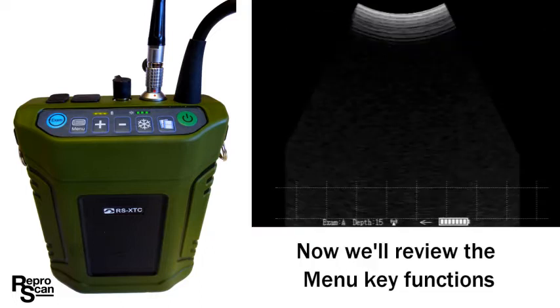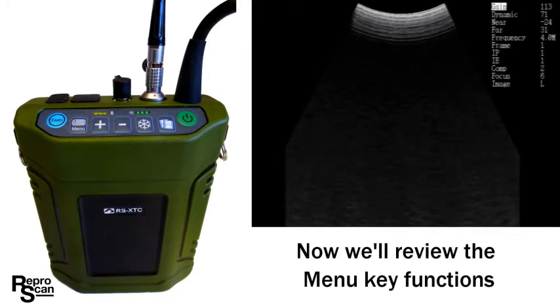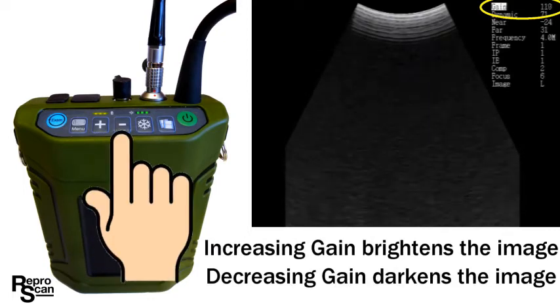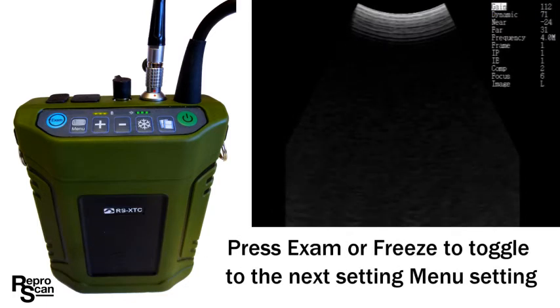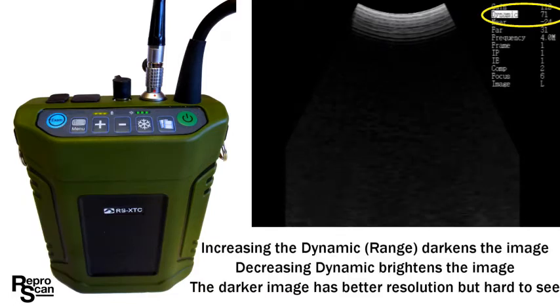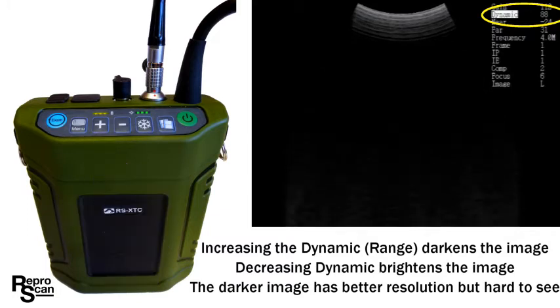Now we'll review the menu key functions. Press menu. The first function is gain — use the plus and minus keys to increase and decrease the gain. Increasing the gain brightens the image; decreasing the gain darkens the image. Press exam or freeze to toggle to the next menu setting. Use the plus and minus keys again to change the dynamic range. Increasing the dynamic range darkens the image; decreasing the dynamic range brightens the image.